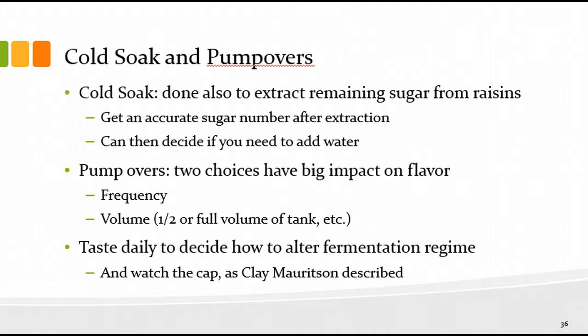Pump-overs have a big impact on flavor — both the frequency and volume you pump over. Typically a winemaker writing a work order will tell the cellar people how often to do pump-overs or punch-downs and what volume to pump — maybe half or full volume of the tank. Many winemakers will keep an eye on the fermentation as they taste it and as the cap changes, and will adjust frequency or volume accordingly. For a 10,000-gallon fermenter you might pump half of that — knowing your pumping rate, your work order might say 'pump Tank 2 for 20 minutes, three times a day.'